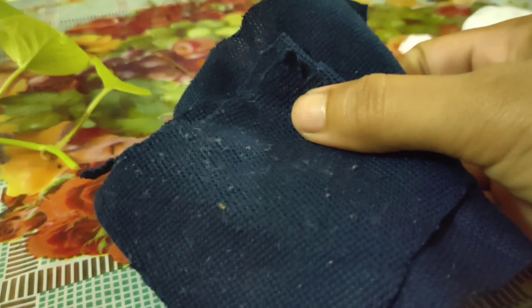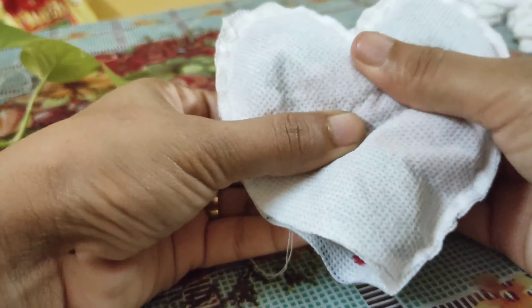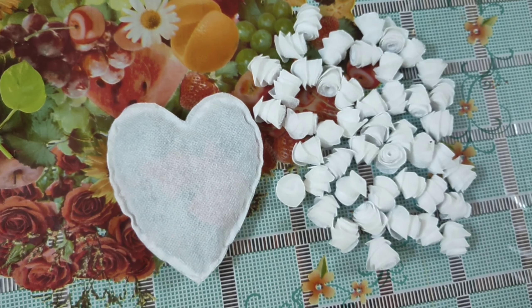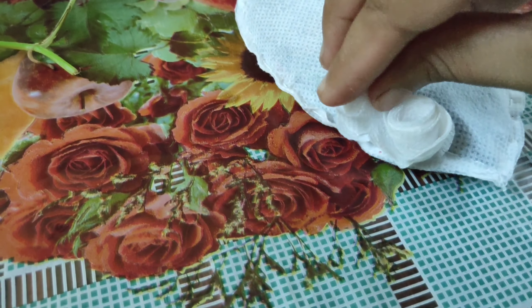Use old clothes for the stuffing purpose — stuff the clothes into the heart. Once the stuffing is done, stitch the remaining part of the heart. Now the heart is ready. Stick the roses one by one onto the heart.